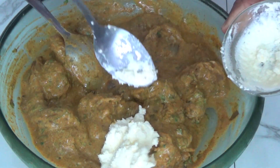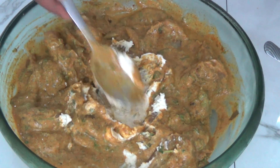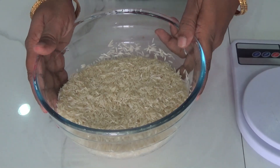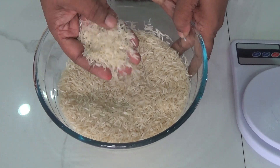I forgot to mention the fresh cream — it is totally optional but it gives a nice rich flavor. I took two tablespoons of fresh cream. Now keep it in the refrigerator for at least two hours. Take a one-to-one ratio — if you take 500 grams of prawns, take the same amount of rice.